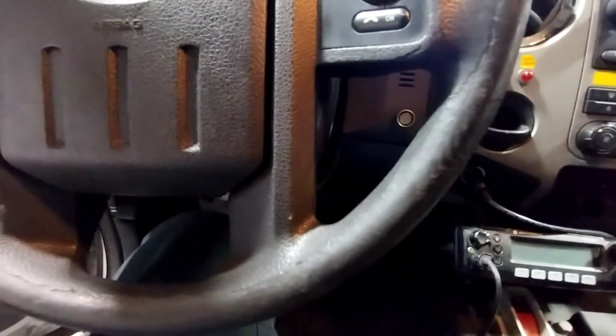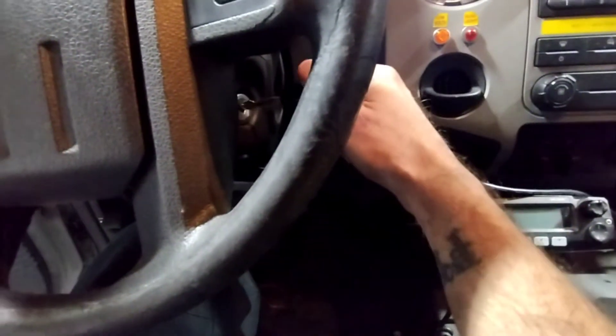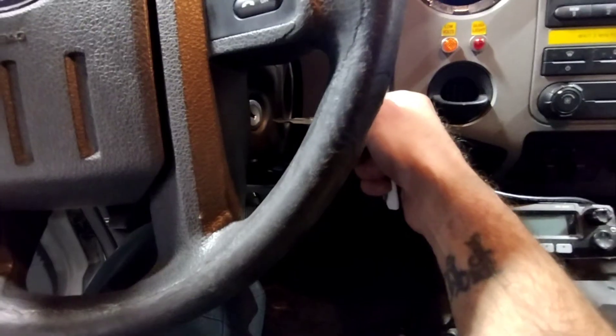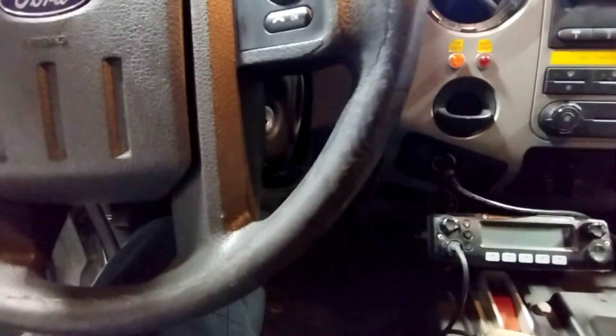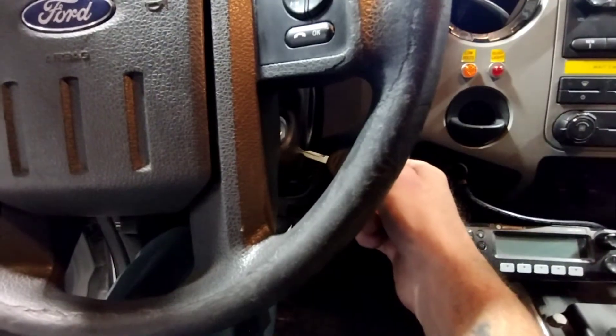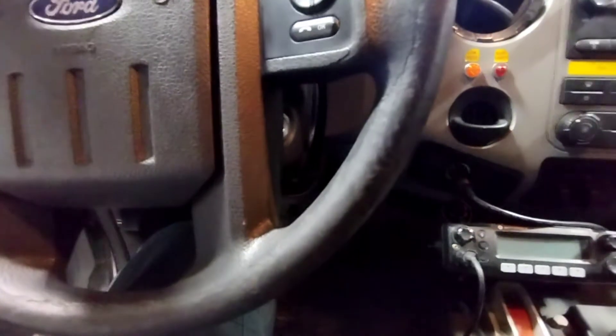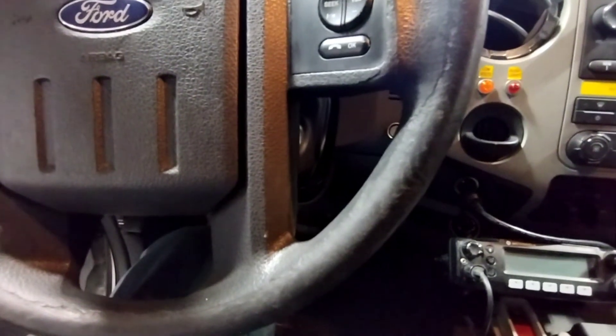That's basically it. Your original key in, turn it on for five seconds, turn it off. Put your other key in — the one that's already programmed — turn it on for five seconds, turn it off. Then put your blank key in, turn it on for five seconds, and it'll do a lock cycle.